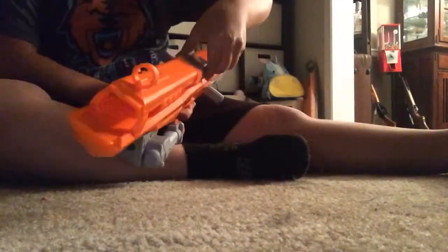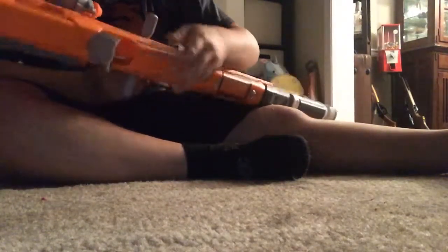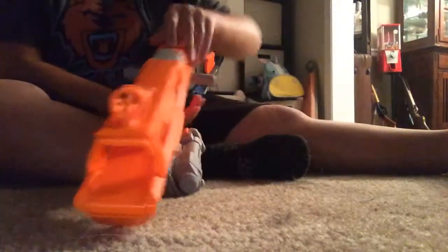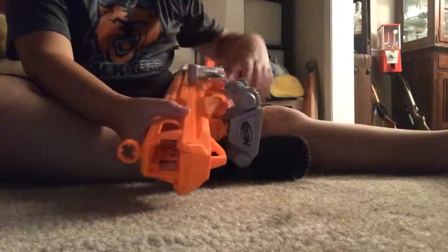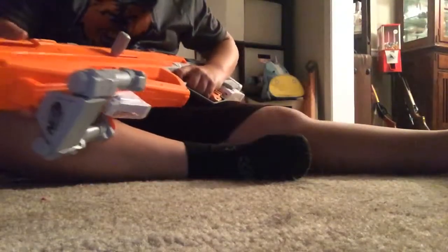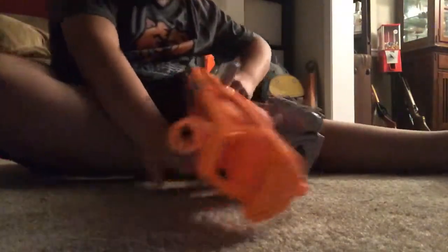Another thing you'll notice: right here we have an unjam button. Also, there's what I'll call the chamber — the dart stops right there and then you have this huge barrel. What I've noticed is if you shoot it and move the barrel fast, it will hit the dart and make it wiggle around.